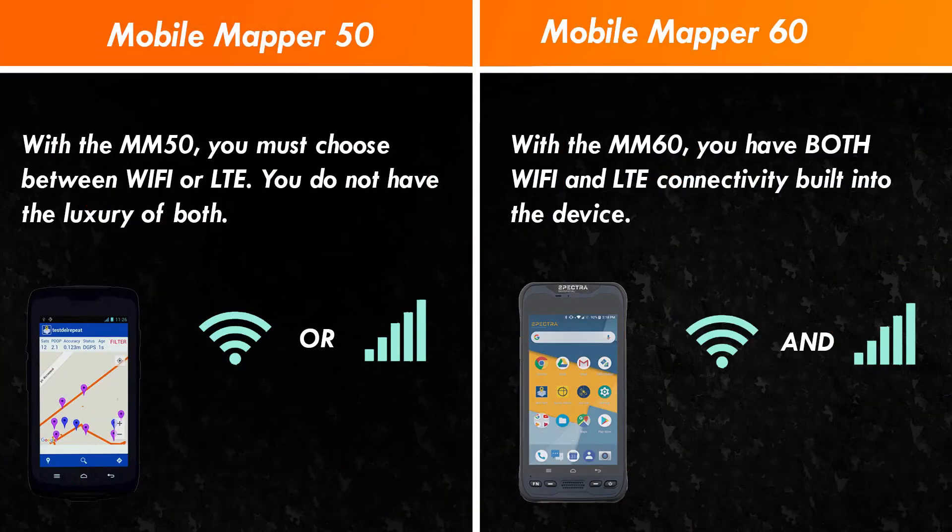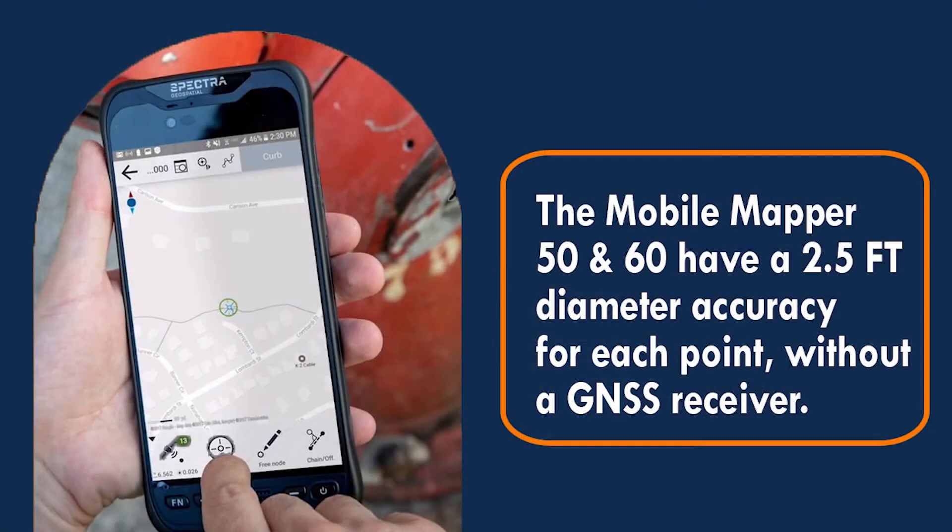For example, the 50 and the 60 — the difference between the two is that with the 50 you have to pick and choose between Wi-Fi or 4G LTE connection, while with the 60 that is built in for you. Now the 50 and the 60 are both within two and a half feet of accuracy, meaning whatever point you take has a diameter of two and a half feet from that point.